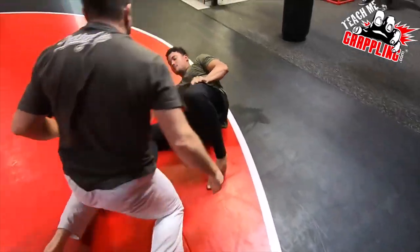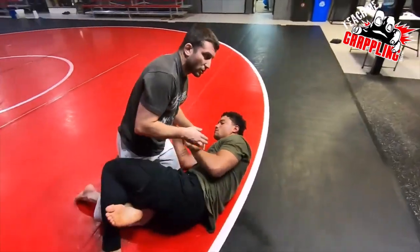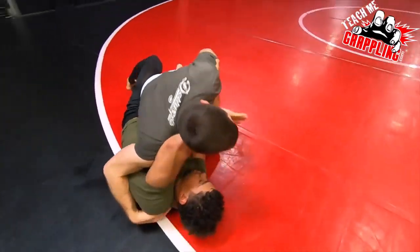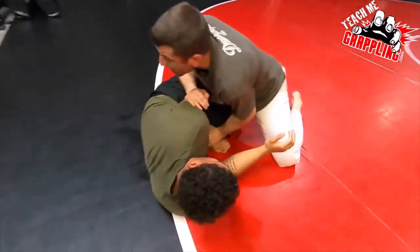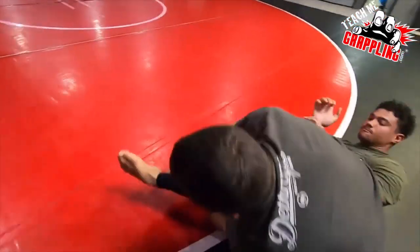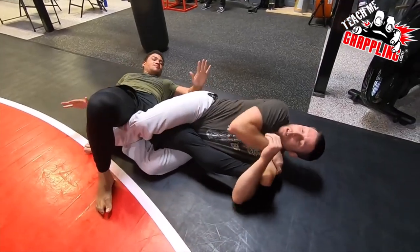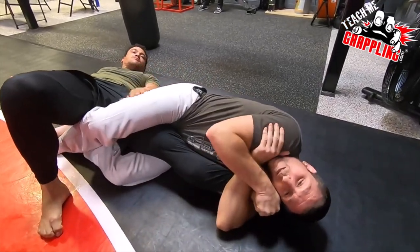Let's go a little bit quick to show how it looks in real time. Very simple. I'm smashing the guy, I'm trying to get my underhook, he's pushed me away. I pin that down, swing it around, and you see I'm already going to that knee bar. Turn those toes, slap those toes, put them on the bottom side. Finish.